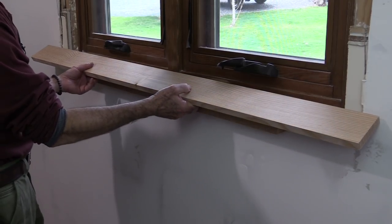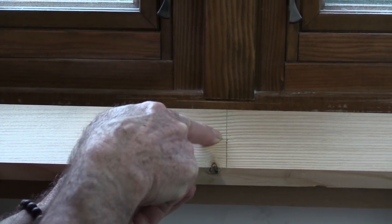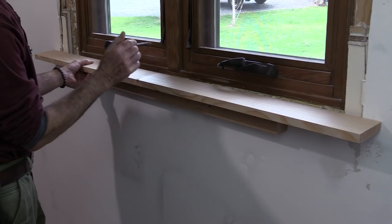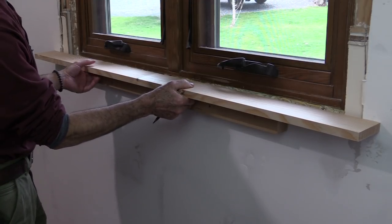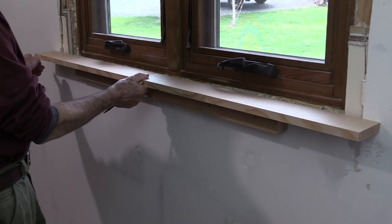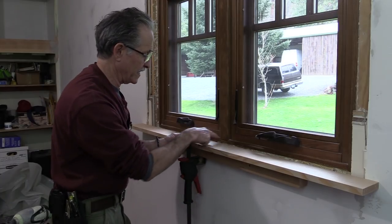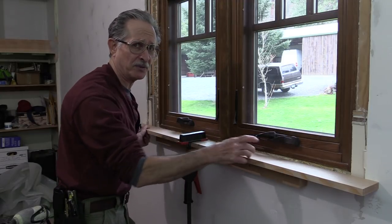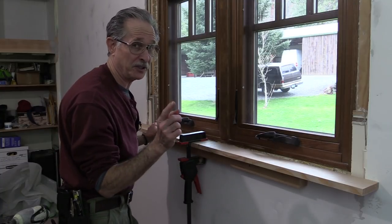Now that I've got the opening prepared, I'm going to bring in the stool. I've got a pencil line dead center on the stool and another marked dead center on the window. That way once I scribe this, the stool is going to project the same distance past the casing on both sides. Now I can clamp it — it's dead-centered on the window — and it won't move at all while I'm scribing, so when I'm finished and I cut this, it'll fit perfectly. Hopefully the first time.